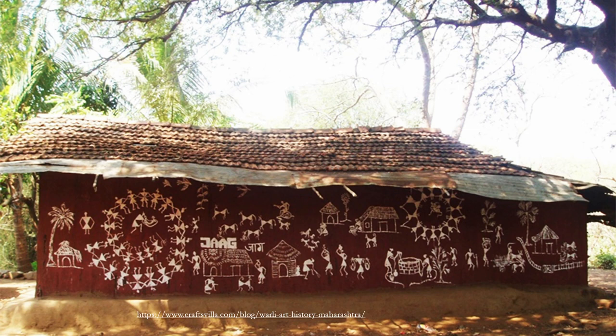This is how the Verli art is done. The walls of the houses of the Verli tribe are painted with this art form, and more often in the north it is always a mud-coloured wall on which white colour figures are made. This is how the Verli tribe traditionally used to decorate their households.